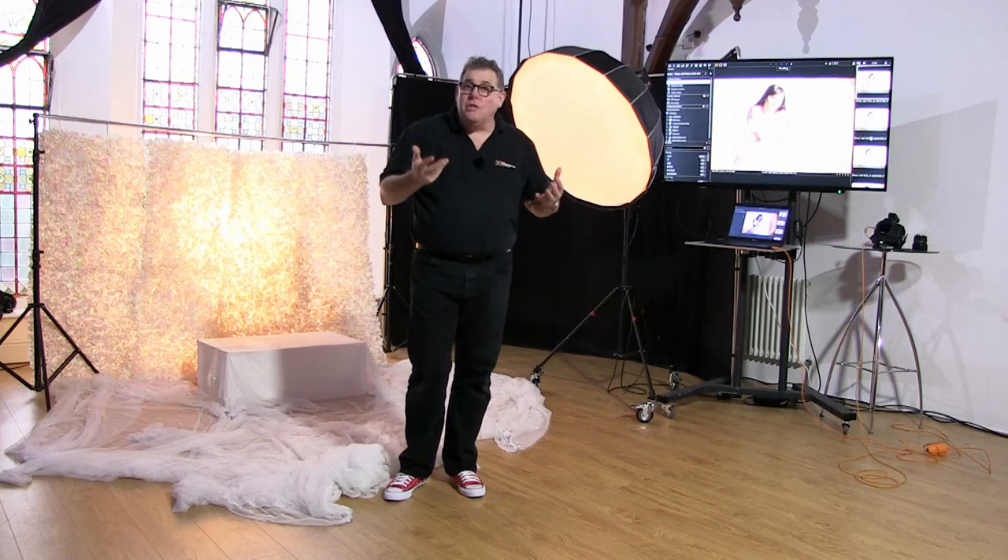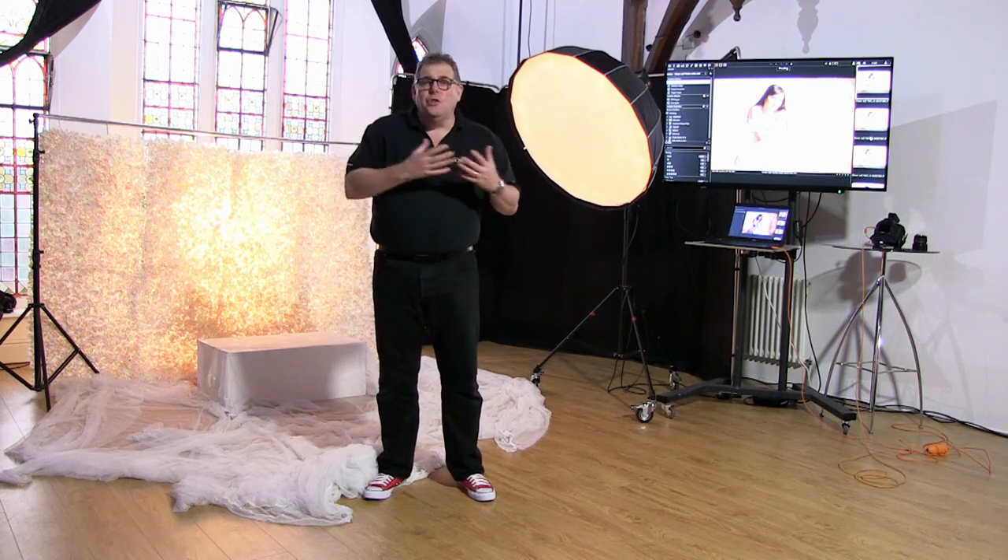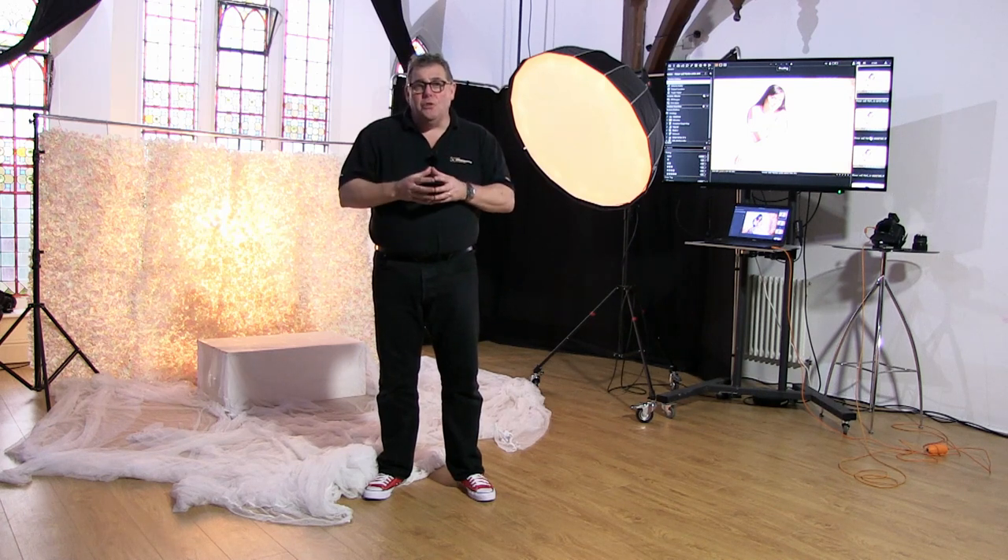When we're using a softbox, it really softens the light, spreads it, diffuses it, and allows it to get into all the nooks and crannies of the face. This is really the portrait photographer's first choice because it just helps you as a photographer. However, it doesn't always produce the most dramatic image. So today we're using the softbox just to keep things simple.